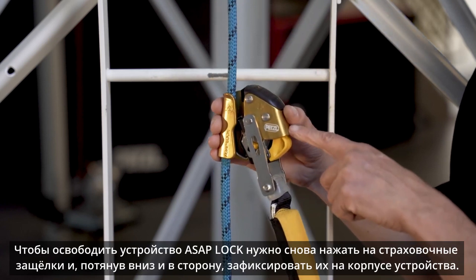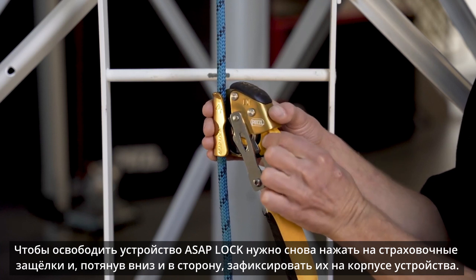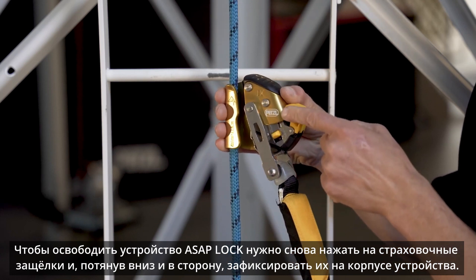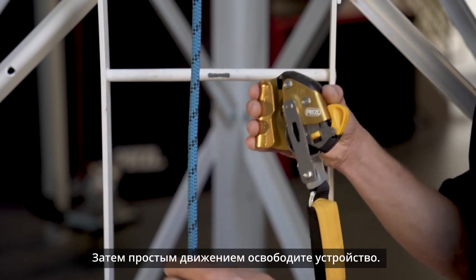To remove the ASAP lock from the rope, simply repeat the process of pinching both safety catches and pulling them downward and out until they hold on to the frame of the device. Then simply remove the rope from the rope channel.